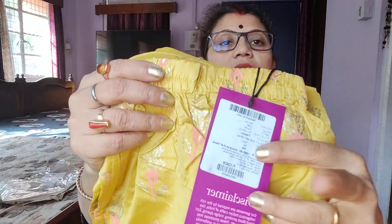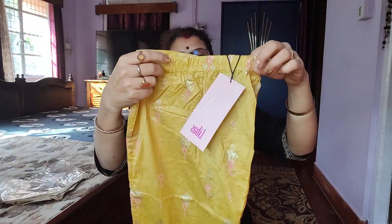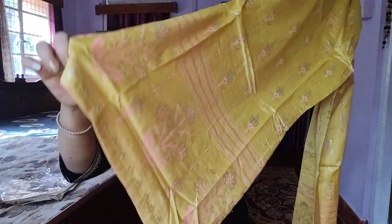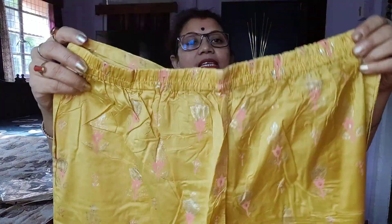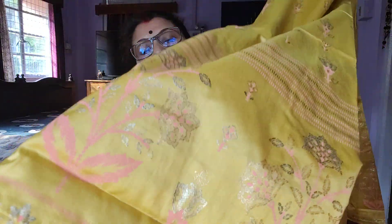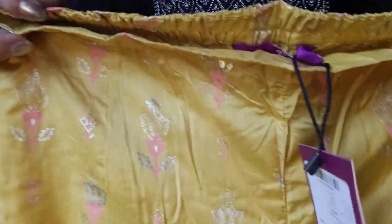Look here, this is the Levas brand. This is a party wear. I have a pink shirt — it's a yellow shirt. This is not a pant, it's a plaza I have bought. This is a good combination. This is a silk material. It has a pocket from both sides. There is a printing — the design is very beautiful, the color is also very beautiful. With red, with white, with pink, with yellow, with black — it will go together.